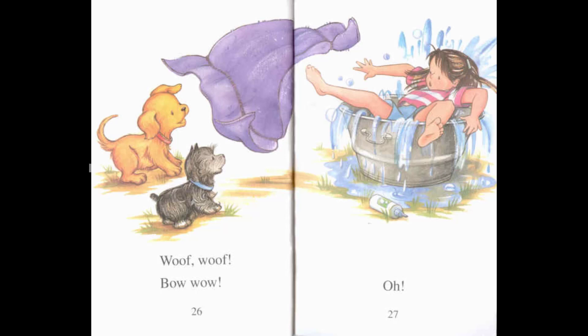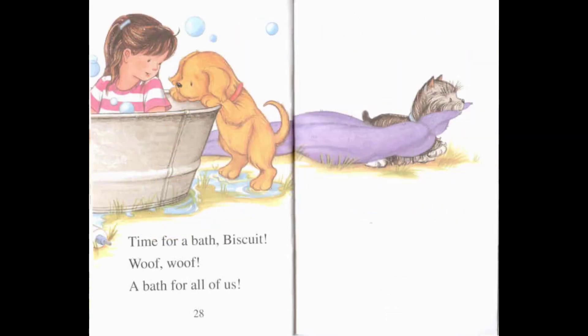Ow! Time for a bath, Biscuit. Woof, woof. A bath for all of us!